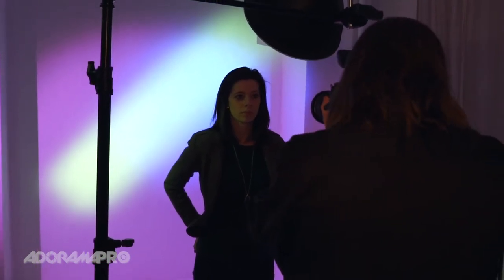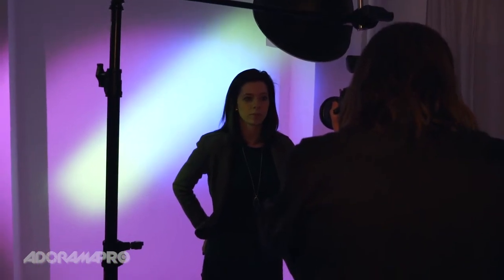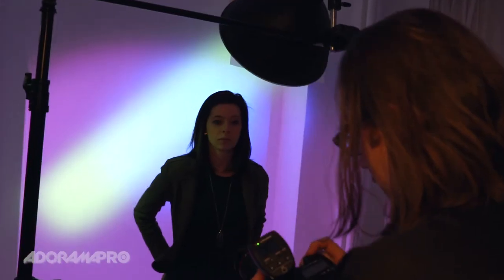Okay, so that looks pretty good. For experimentation I'm gonna go to f11 — note that I'm using a Profoto B1 working in TTL, so when I switch to f11 it'll compensate automatically. Okay, that made my color a little darker, a little more intense. Let me try f13 just for good luck.